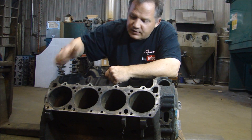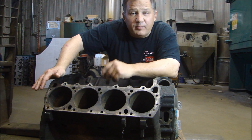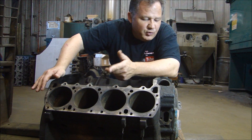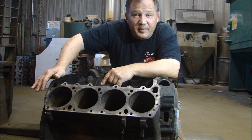We're going to deck the head surfaces, check the mains, do all the standard block work — hone our lifter bores, do the crank, cam, all that stuff. Clean it up, run it through a hot tank, and then get it back to the shop and start putting this thing together and ordering the parts.